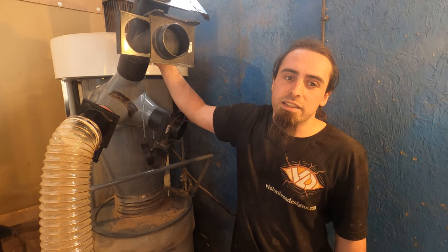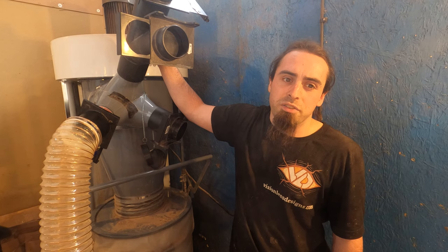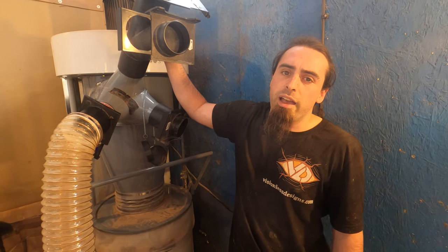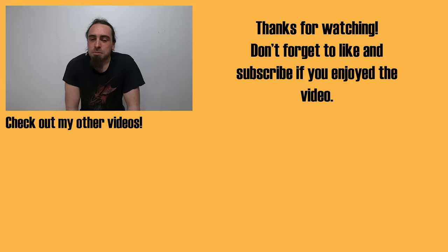Hopefully you found these tips helpful. I'll try and come up with any other things along the way — might do one on blast gates. If you have any questions, please ask below. Thanks for watching the video. Don't forget to check out the website visionlessdesigns.com, where you'll find all my products I sell to help support the channel, as well as links to my social media and Etsy store. Don't forget to hit that subscribe button, and I hope to see you in future videos. Oh wait — I won't be able to see you, but you can see me.